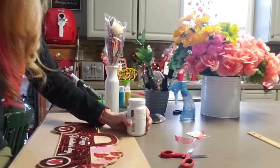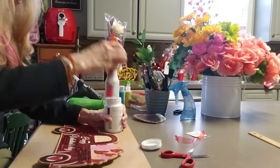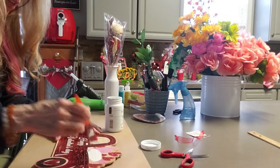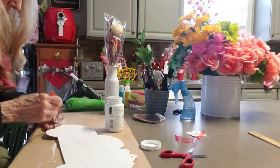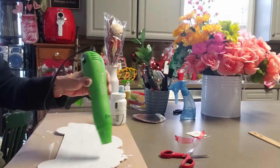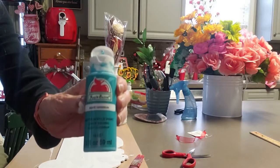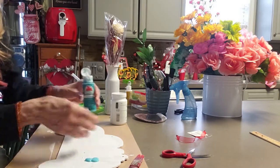Let's get started. I'm going to take this Dollar Tree Valentine's sign — the little truck with the hearts — and I'm going to paint it white, then blow dry it with my heat tool. Then I'm going to use my favorite color, Caribbean, from Apple Barrel. I love this blue.